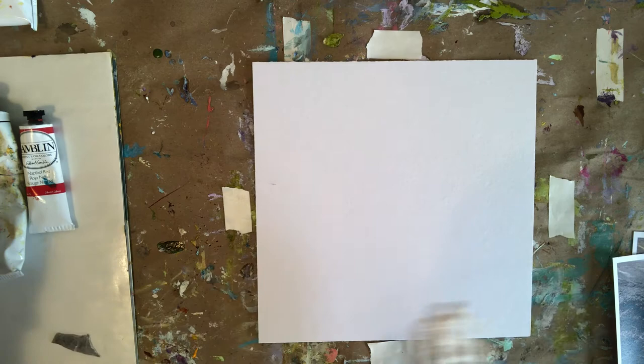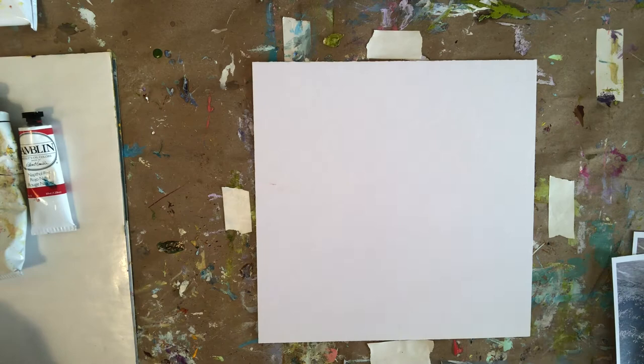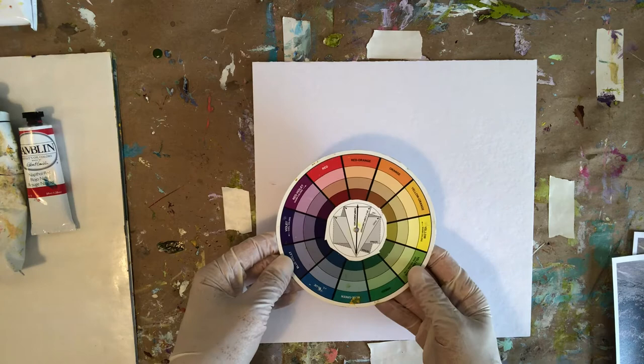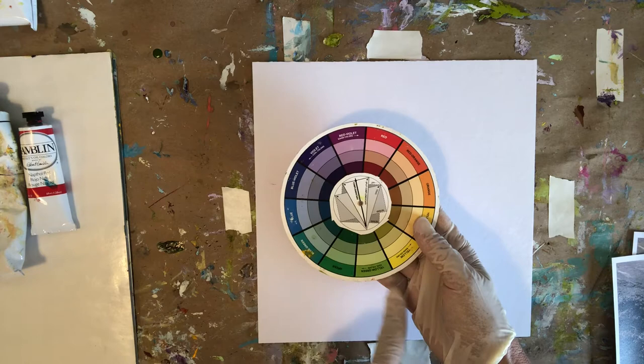If you've got crayons, markers, acrylics, oil paints — I'm going to be using oil paints today and I've chosen a couple of colors. I just want to show you my rhyme or reason behind this. I use a color wheel to help me out, and one general rule of thumb that is often helpful is to choose colors that are opposite one another on the color wheel.